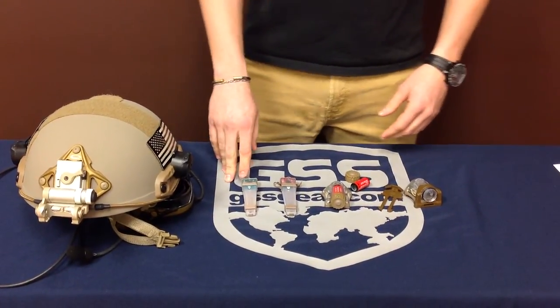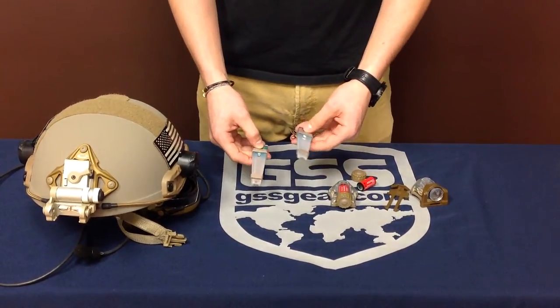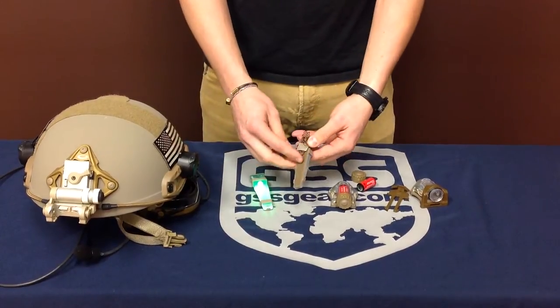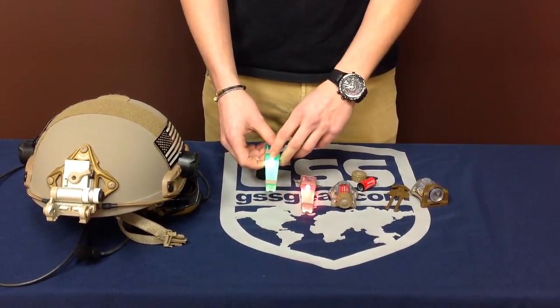The other lights we have are the V-Lights. They are another personal marker light. They have a little gel tab and a Velcro back with a lanyard. These come in infrared, red, green, and blue.